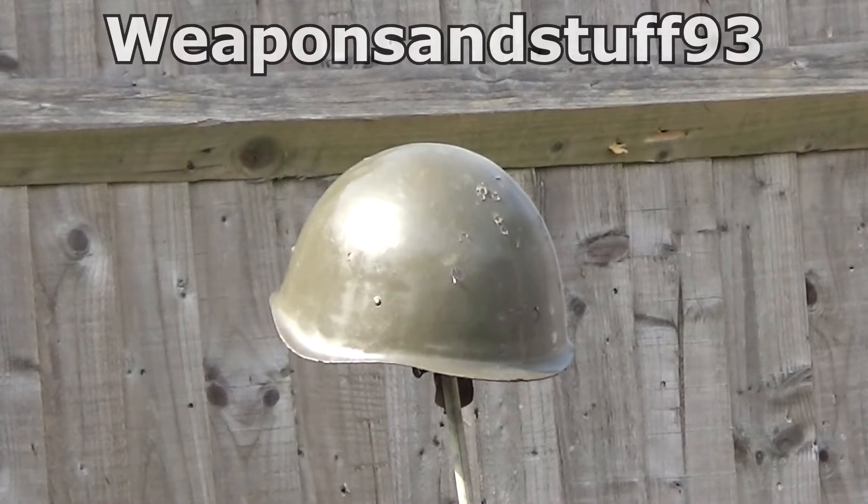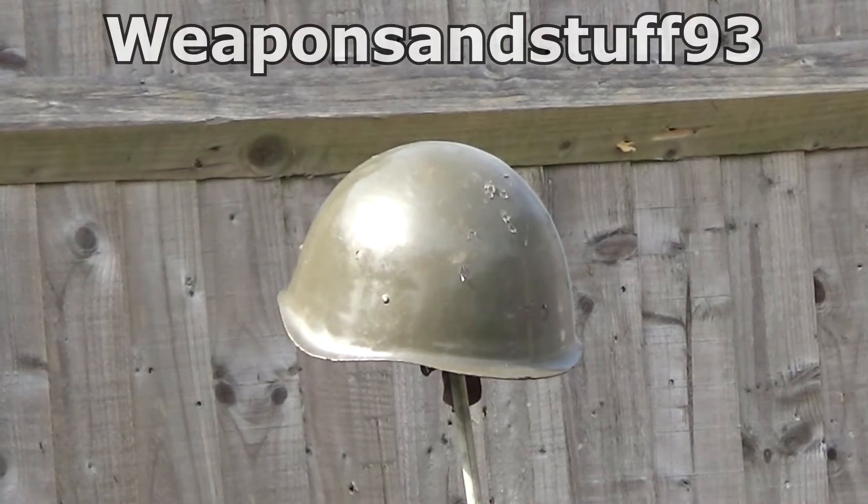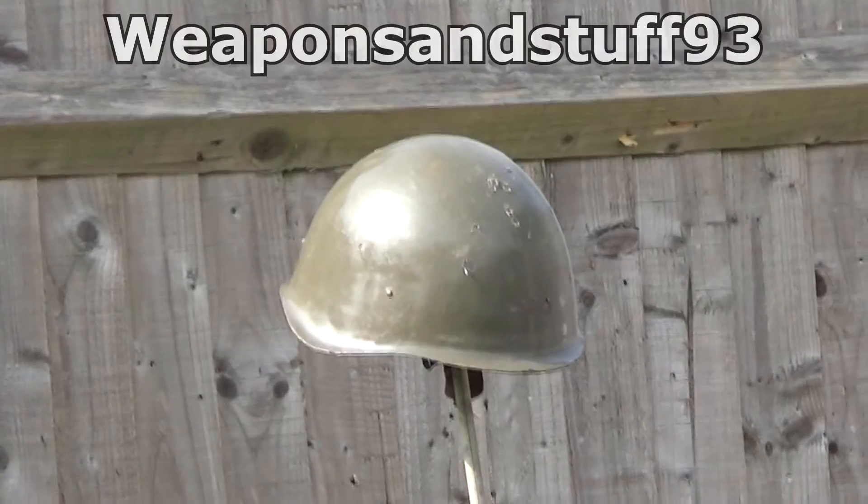Up first we have the Warsaw Pact helmet, and I'm going to shoot it from different distances, getting closer with each shot. So here we go.